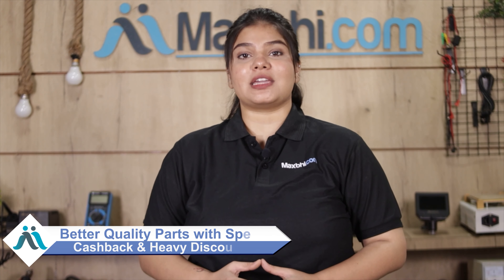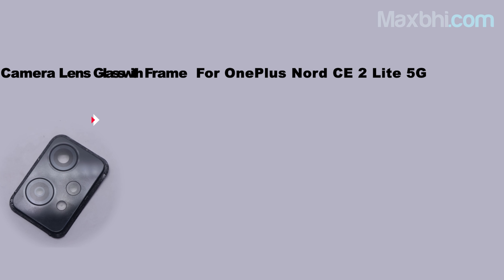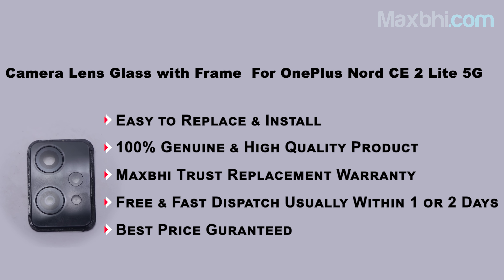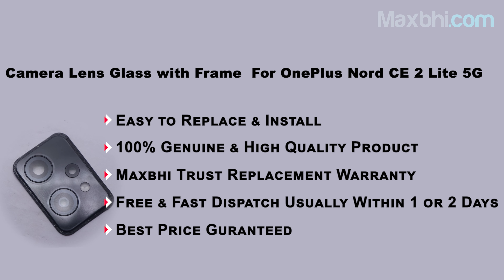MaxPi.com has delivered phone parts to thousands of happy customers, and the number is increasing daily. Go ahead and order now to get special cashback and heavy discounts. You can get better quality parts for your phone. I'll see you in the next one. Thank you.